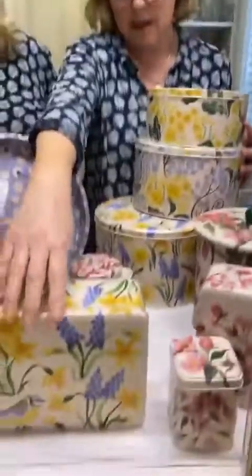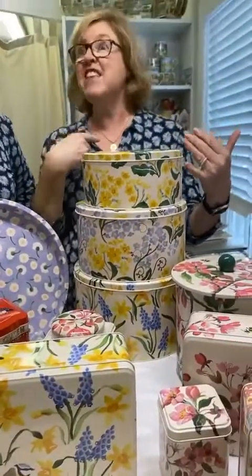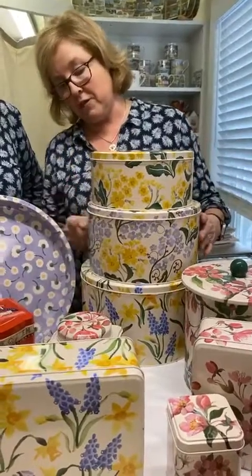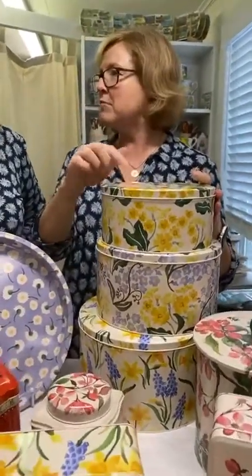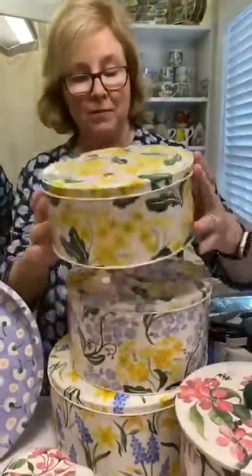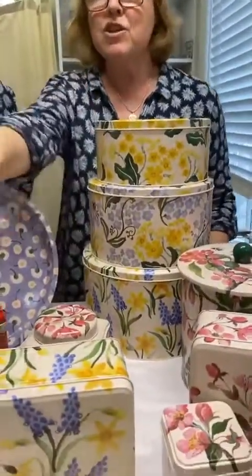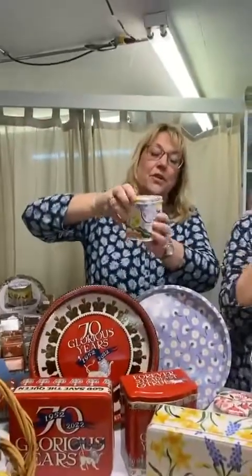And that's the deep rectangular tin, and then the set of three cake tins come in all the different designs. We've got the forget-me-not on here with the buttercup, and then this is primrose. Look at the bee - they're all around with little bugs and flying insects. They call it forget-me-not and primrose.